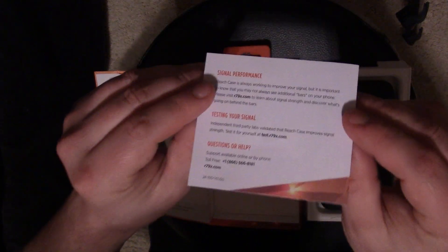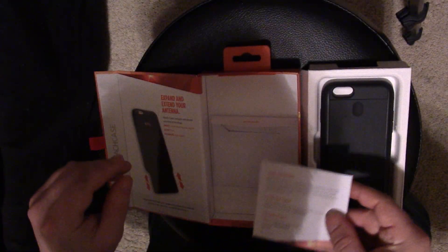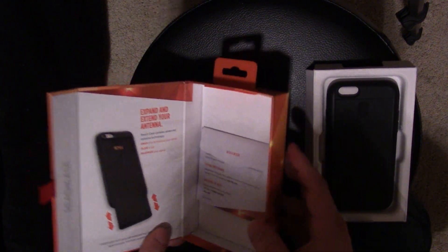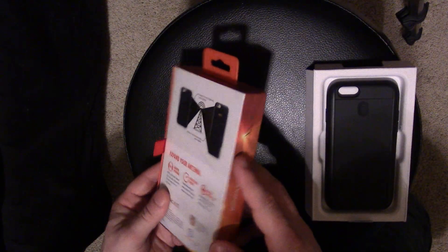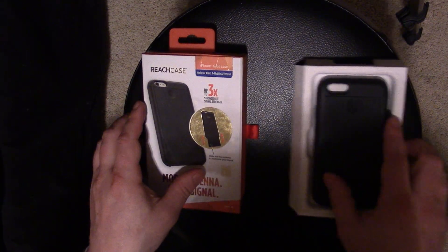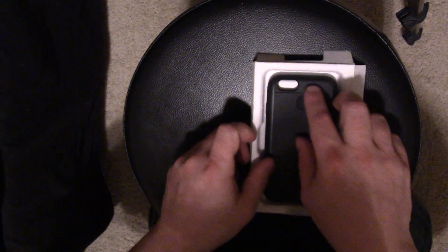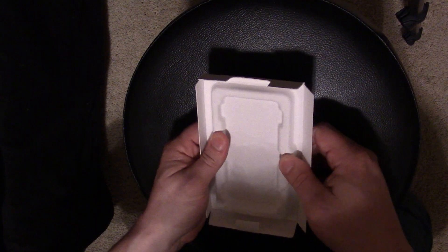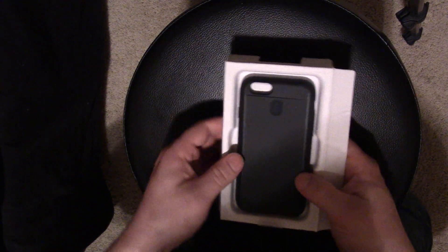On the back it just says they're always working to improve — I'll put it up there and you can pause it if you want to read that. That's the box — it's actually a really nice box, a lot of this magnetic design and all that good stuff. Let me set this aside now and get to the case itself.